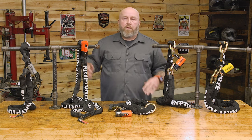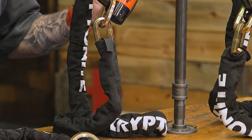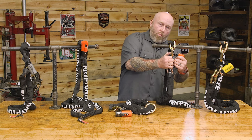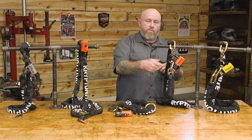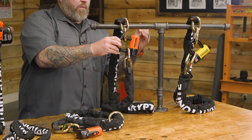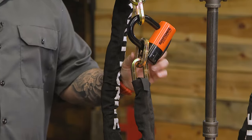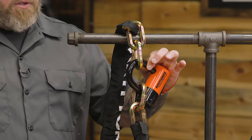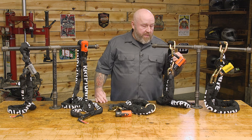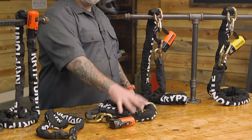Now moving to shackle-style locks, these look like a classic padlock. This is the New York, which features a double deadbolt — when you unlock it, the whole bar on the bottom pops off, giving you more flexibility than old-style deadbolts that just swing out. It has a dust cover and comes with three keys including one with an LED light. The chain is a 12mm six-sided chain and the shackle is 14mm, putting it at a 9 out of 10 on Kryptonite's security rating. It's a big, beefy, heavy chain.